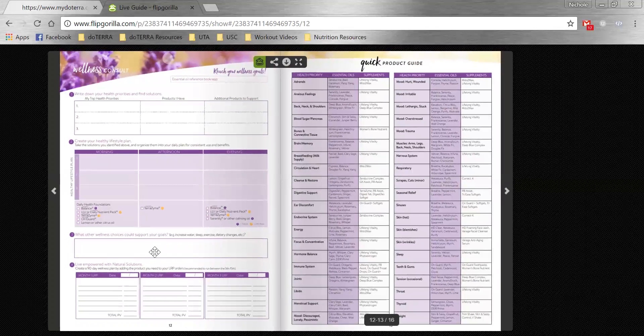And then maybe some other things — we have all these products to support you, but maybe we can start increasing how much water you're drinking, or maybe you need to commit to getting a little bit more sleep. Maybe you need to commit to parking at the back of the parking lot so you can get a little bit more movement in your life. So what other wellness choices could they make to help support their new lifestyle and their goals?